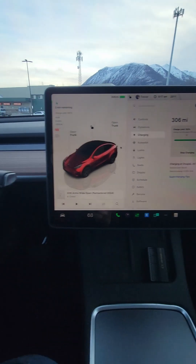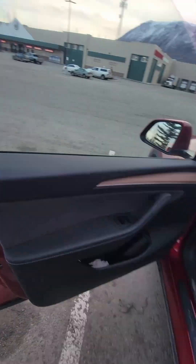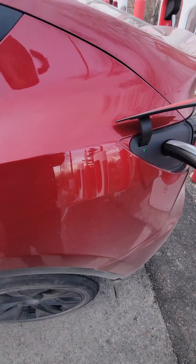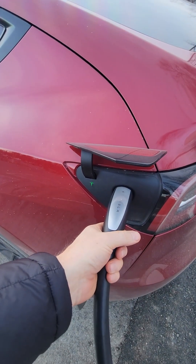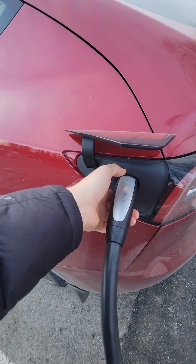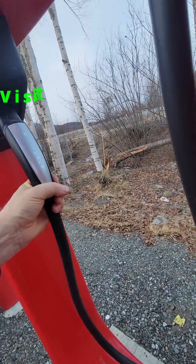Just go out and unplug it — same thing, just press the button, press it again maybe, and when it turns white pull it out, then put it back in the holster.